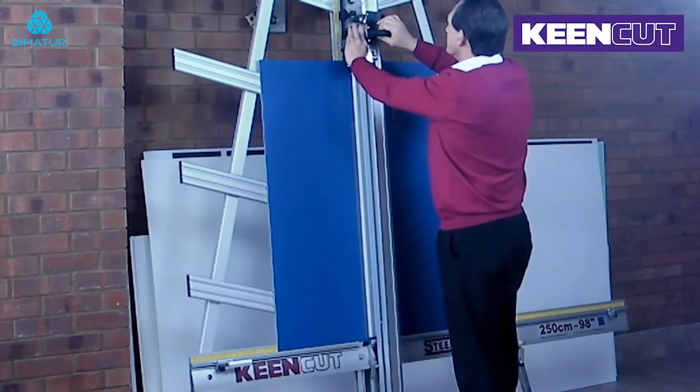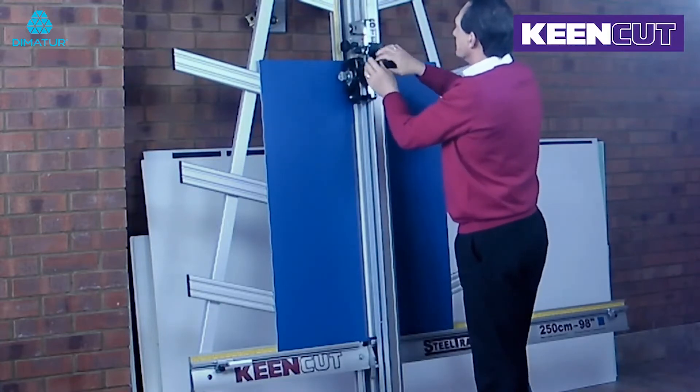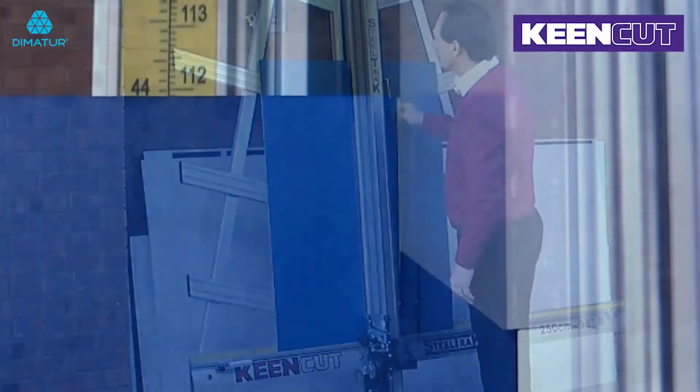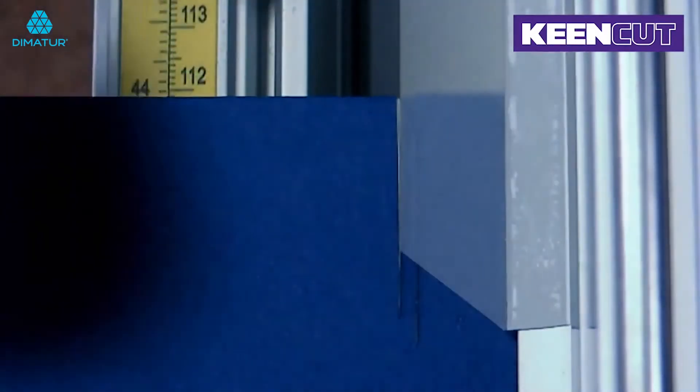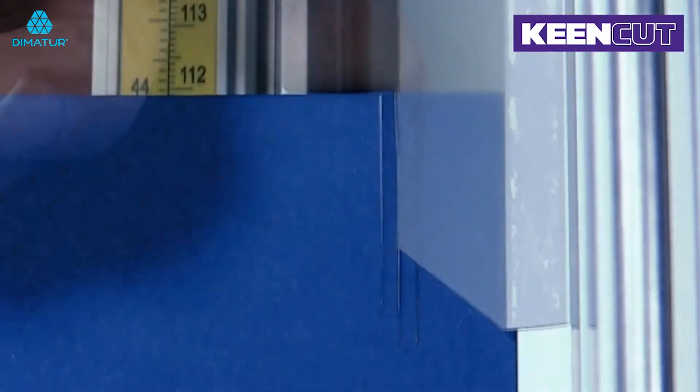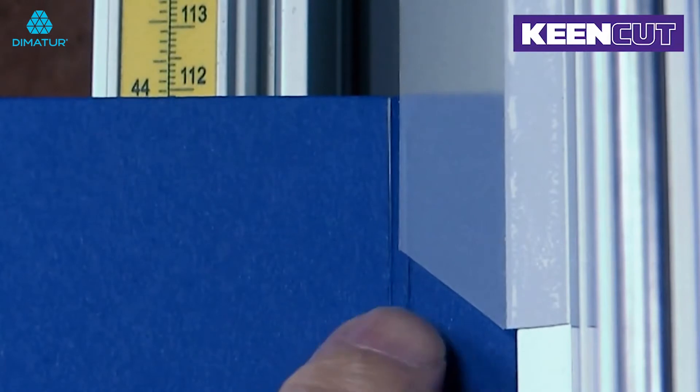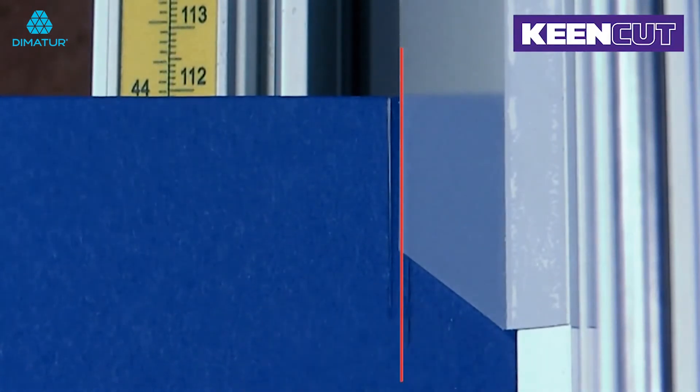If the blade enters the previous cut, then your steel track is set correctly and does not require any further adjustment. If the second cut is either to the left or to the right of the original cut, the next step is to adjust your steel track to align the blade so that it will cut exactly in the middle.